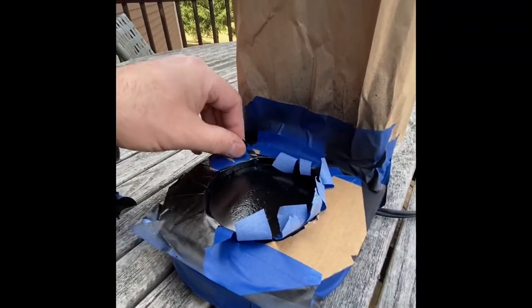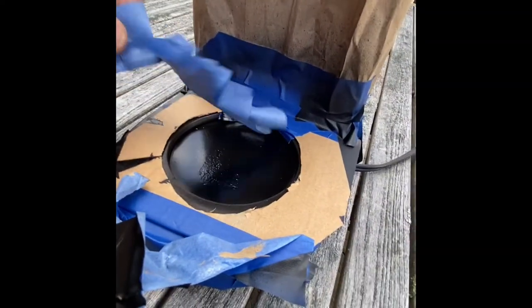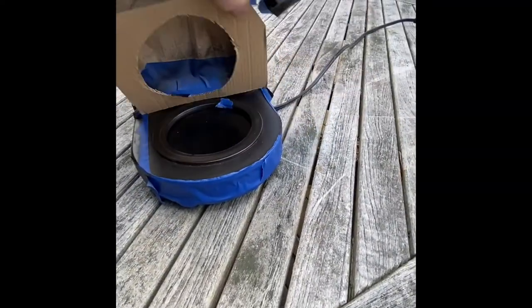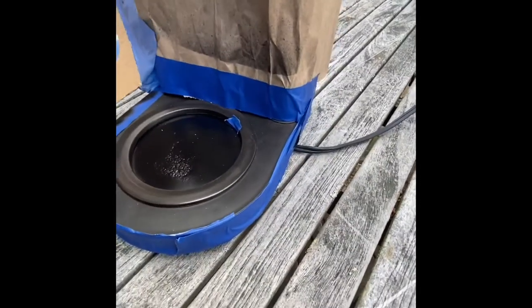After that third coat of paint I waited about an hour before removing the masking tape. The instructions on the paint say I need to bake it at about 200 degrees to get the paint to set up properly, but I'm just going to turn the coffee pot on a couple of times and let the heat of the hot plate do the work for me.